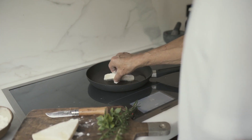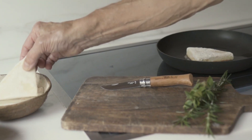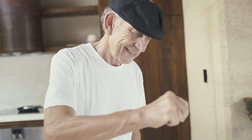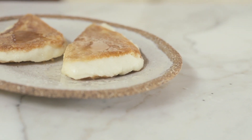Place the floured wedge into the hot pan and fry on both sides until brown. Serve with a squeeze of lemon and you'll be in heaven.